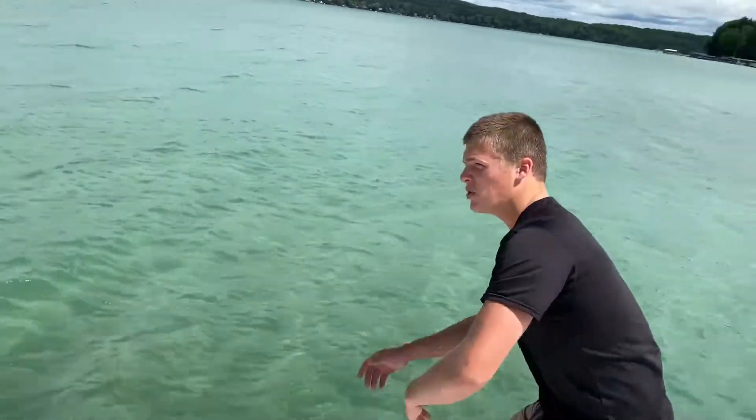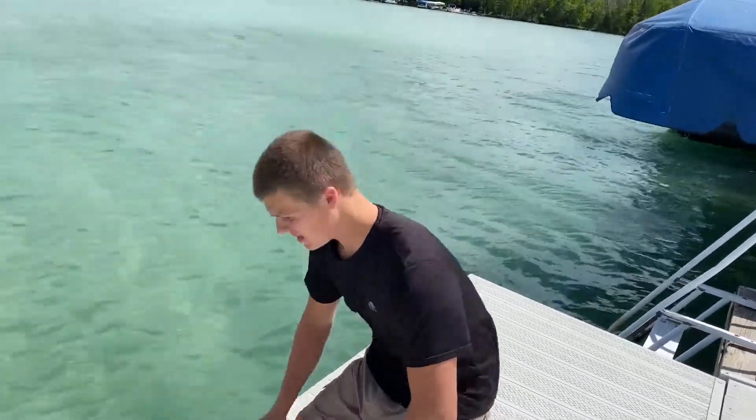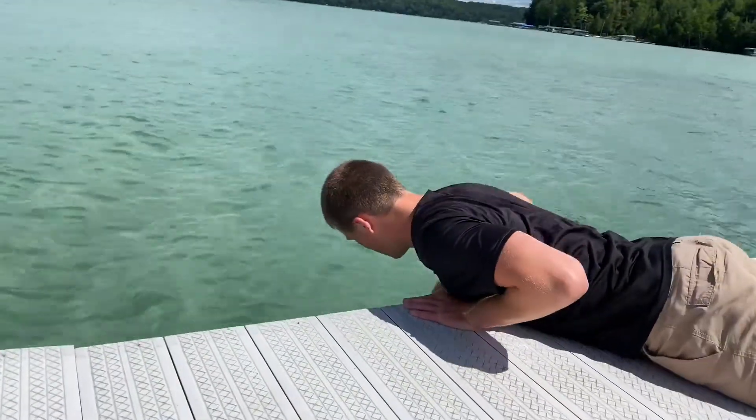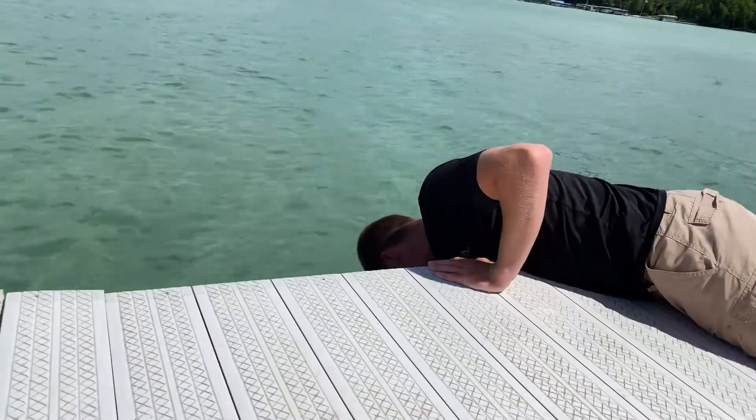So what I like to do is, I don't like to fish with fishing rods because I think they're stupid and I'm cool. So what I like to use is always use my hands. I like to get low on the dock that you can find and then you just really got to get down there.